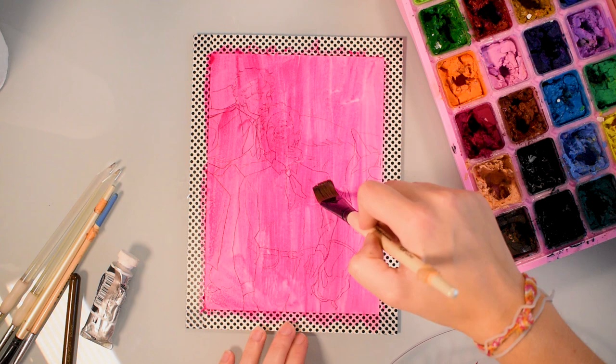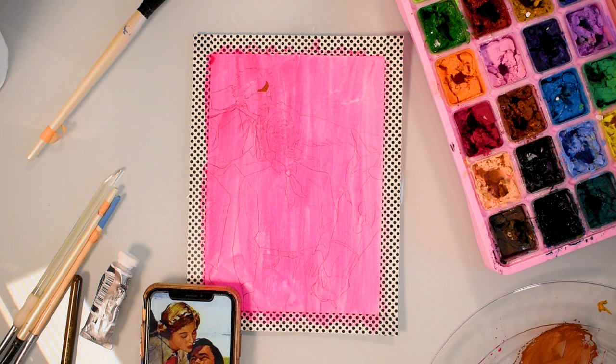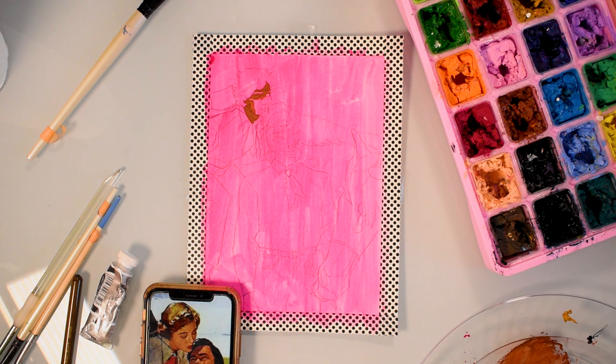For brushes, I tend to use a medium and small square brush, a small round brush, and then a really small detail brush. And finally, I use Canson watercolor paper, which I use for literally everything. I pretty much always tape off the borders of the paper when working with gouache — I love the nice clean lines with the look of gouache. Obviously, I use washi tape for that.